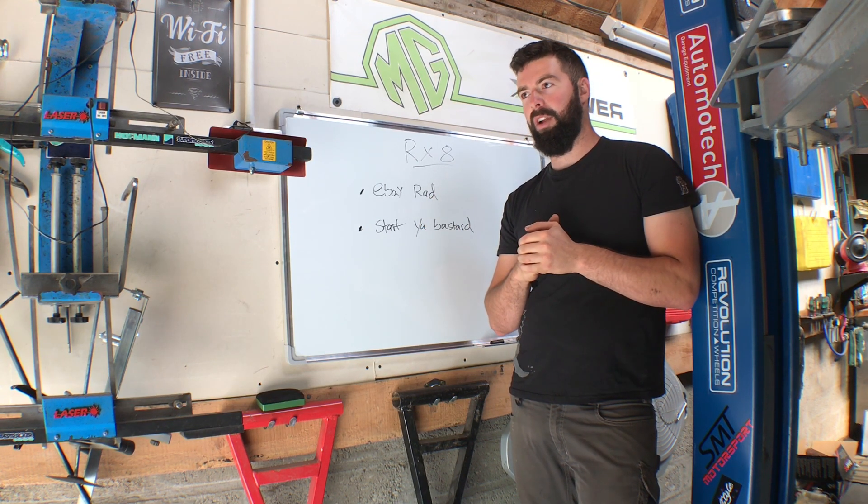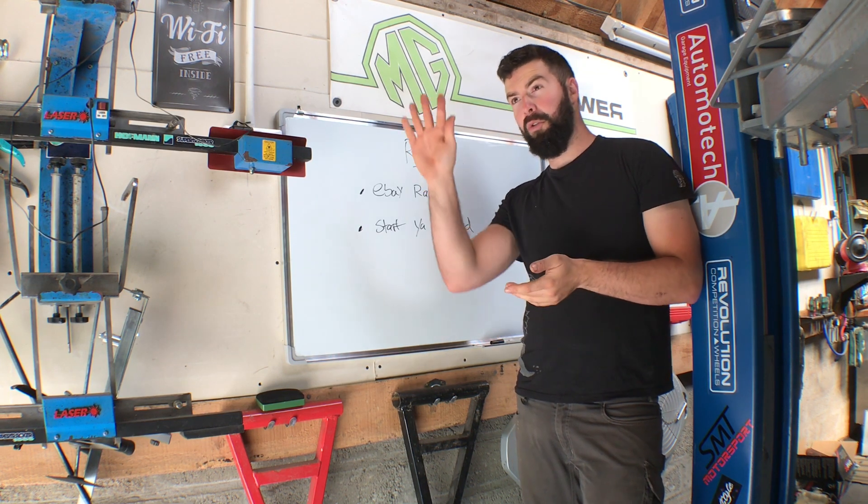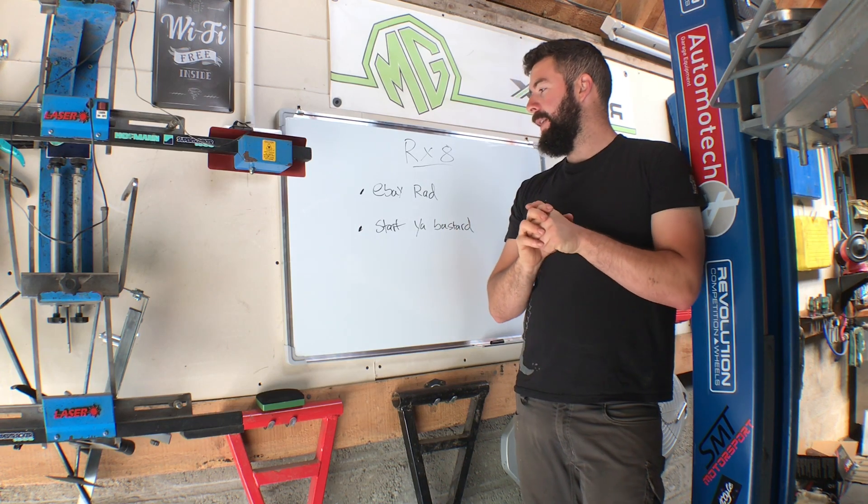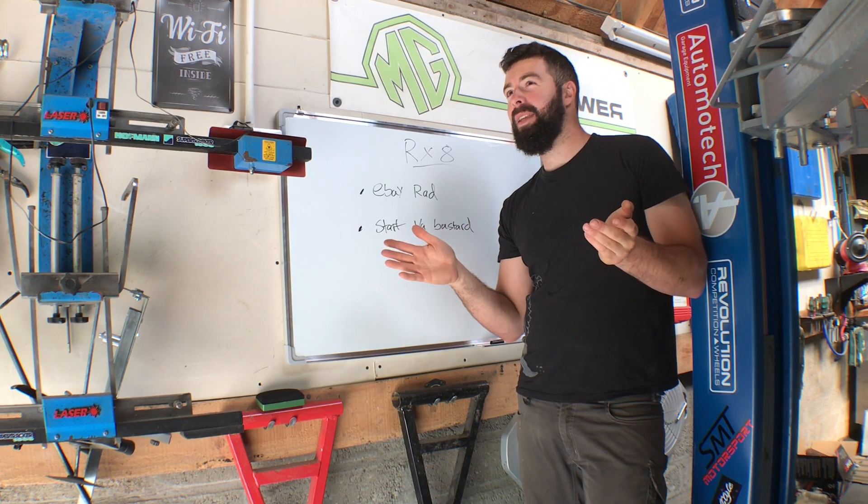It's called Sup Head, or something like that. It's like, yo, sup ed. No idea why they called it that. You could have said like sup speed.